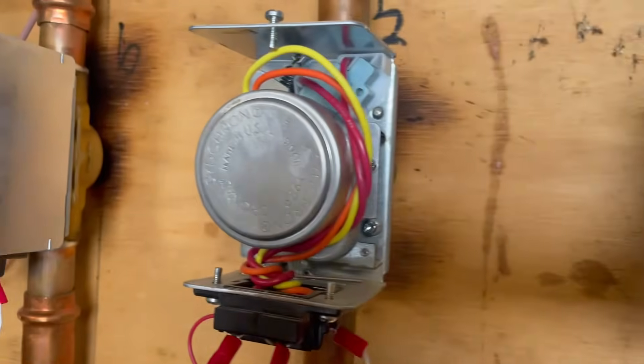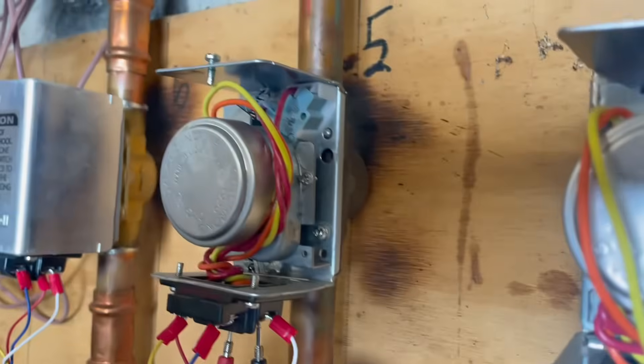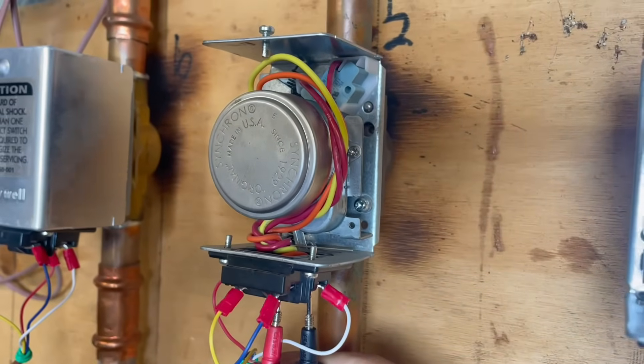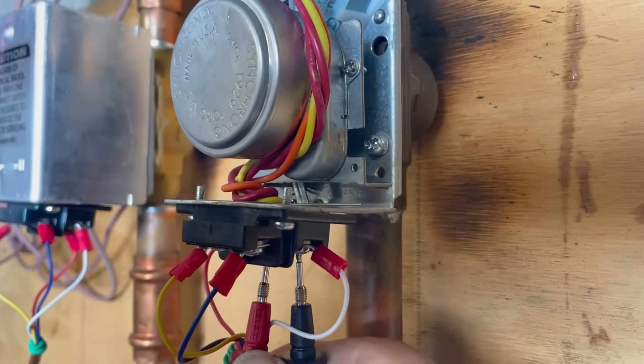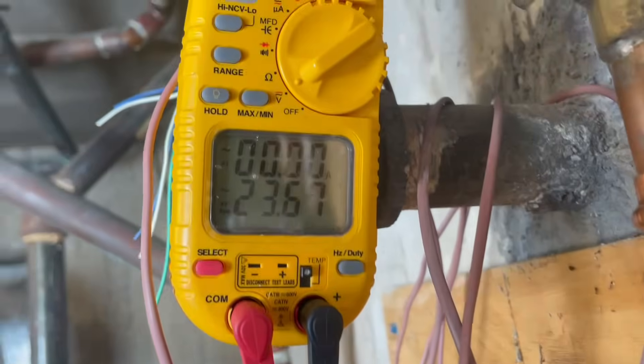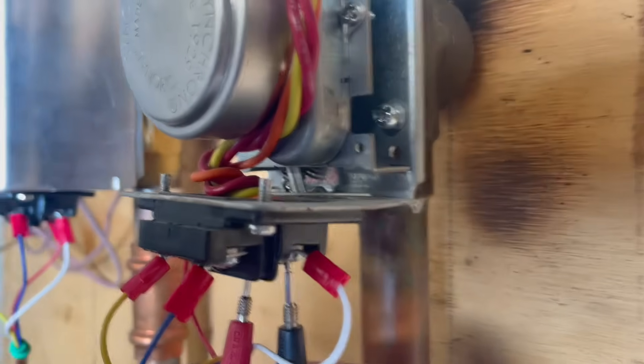We're going to go to valve number 5. The pump controller is telling me that the thermostat is calling for heat. As you can see, I have my two leads on the motor leads and we have 24 volts. So we are getting 24 volts, but the motor is not turning. You can see my switch is not making — that gold piece is supposed to be pressing against that switch right there and it's not doing it.